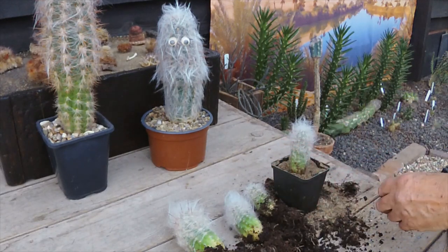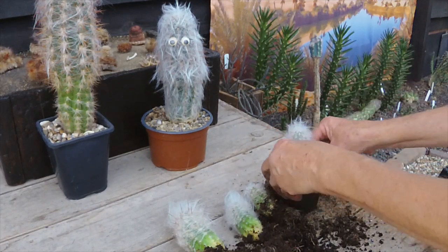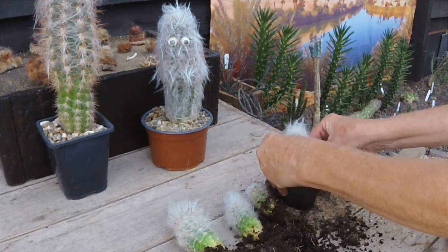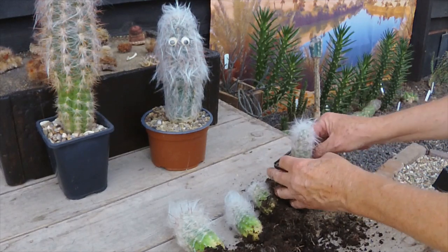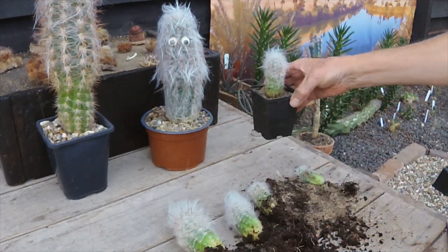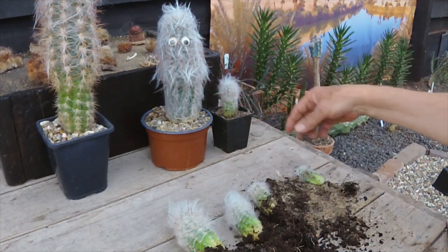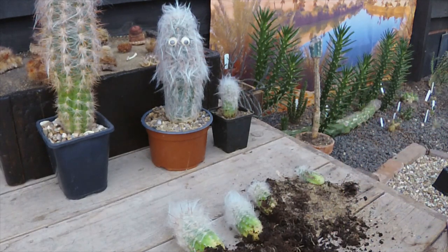Just press him down. There — he should be nice. I'll top him up with some gritty top dressing later, but he'll do fine for now. These will make some good friends for the other one here. But just before we go today I'd like to show you something.